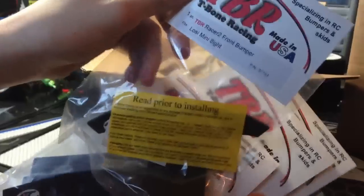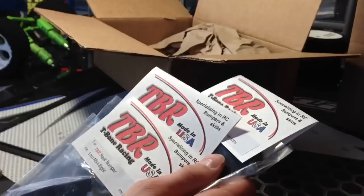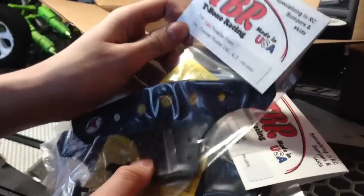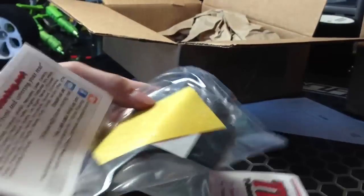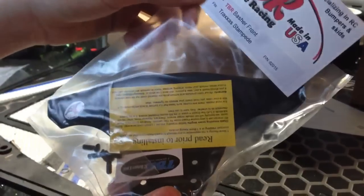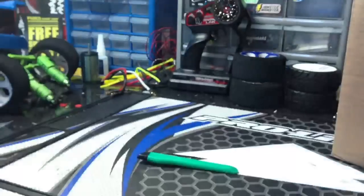This is for my Losi Mini 8 — the front bumper, that's a really small little bumper. Then we have the rear bumper for the Losi Mini 8. Then we have the Traxxas Rustler VXL XL5 downforce wing, one of the downforce wings for the Rustler Mamba Monster — it gives it a pretty even angle of downforce. And this is the Stampede Basher front bumper that gives it even more of a downforce angle.